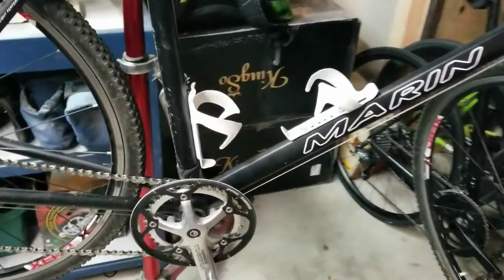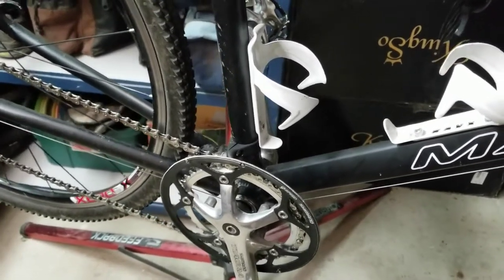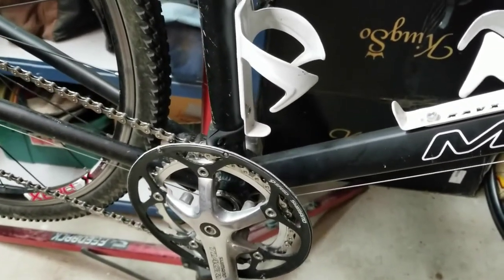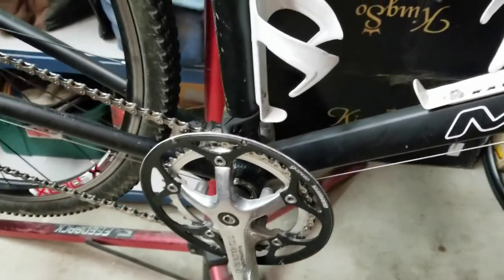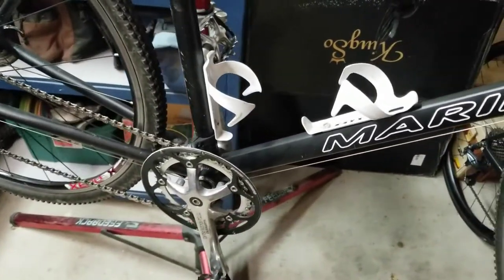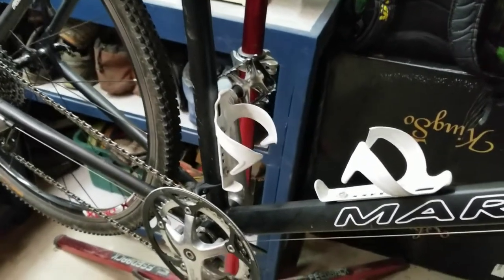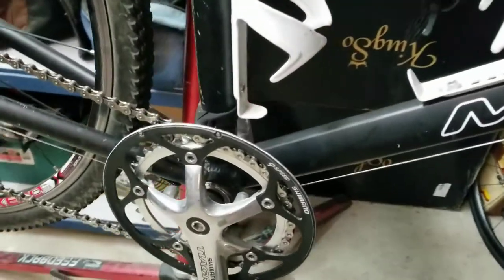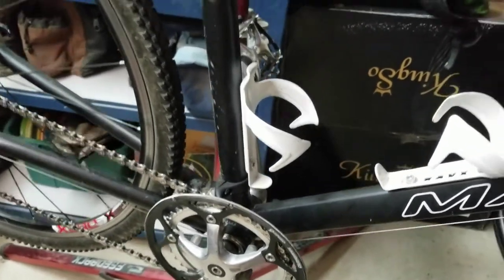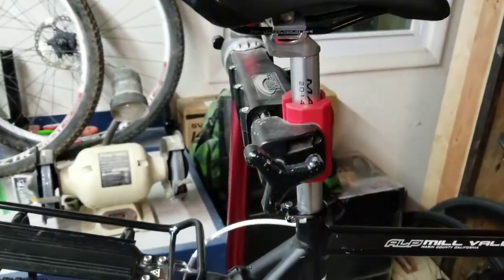Bottom brackets — this is a deal-breaker for me on this kind of bike. I always avoid anything press-fit and anything that's not an English thread. As long as it's a standard threaded English bottom bracket, I can put whatever I want on there. I had a bike in college where I made a fixie out of an old Peugeot, and trying to find a French-threaded bottom bracket was horrible. I don't recommend BB30, PF30, or any of that. On these bikes you're usually talking square-taper cranks — a threaded basic bottom bracket is all you need.